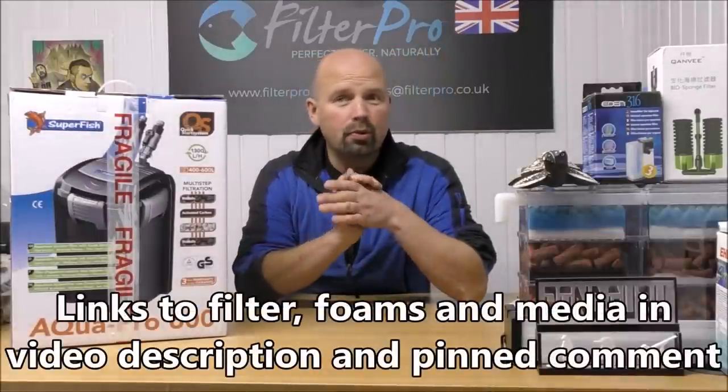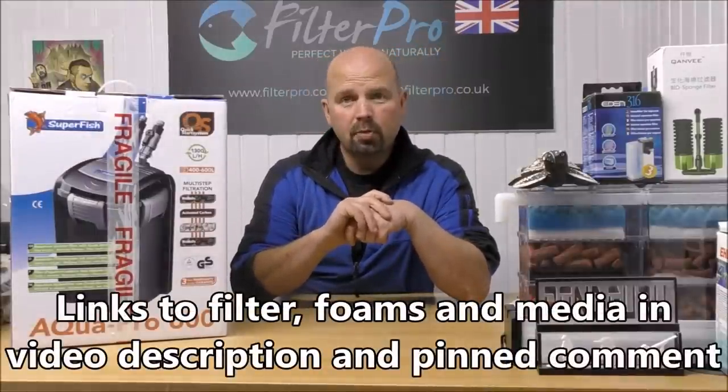Hello there, welcome back to another edition of Pimp My Filter. In this video we're going to be taking a look at another Superfish filter, but this one isn't an internal. This one is actually an external canister filter — the AquaPro 600 from Superfish.